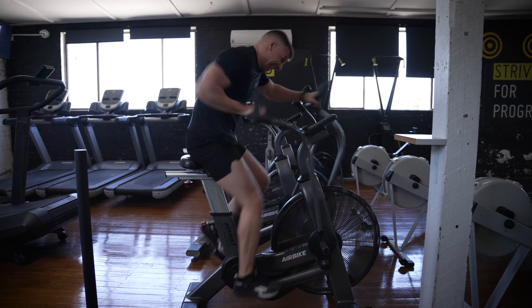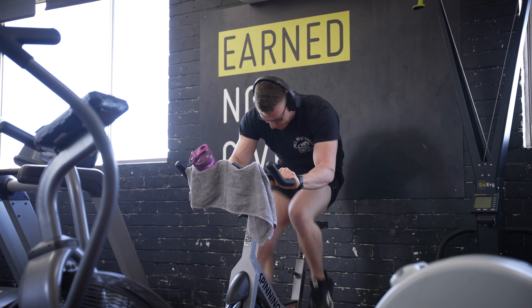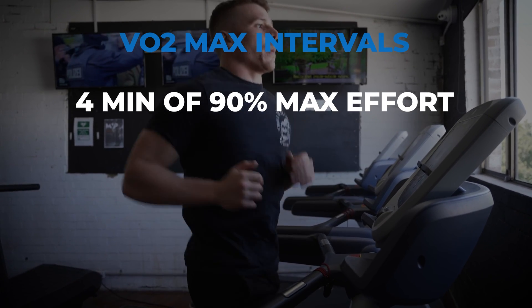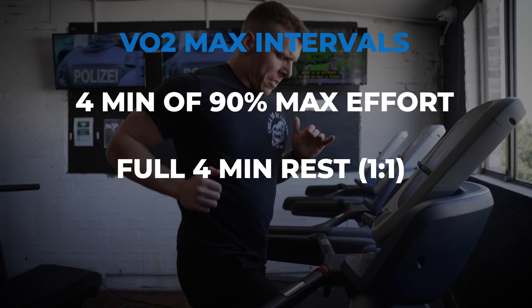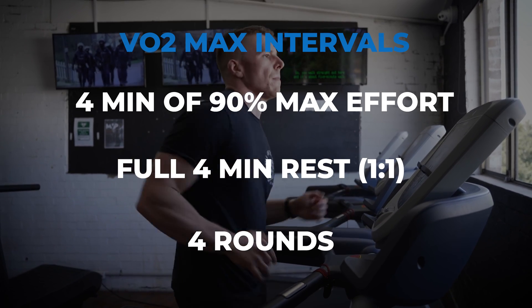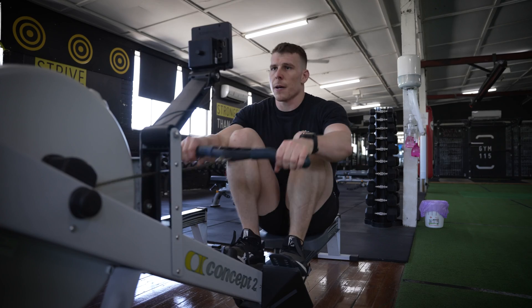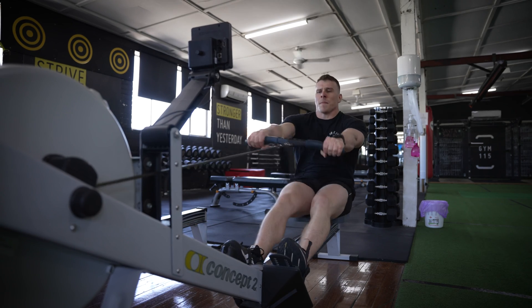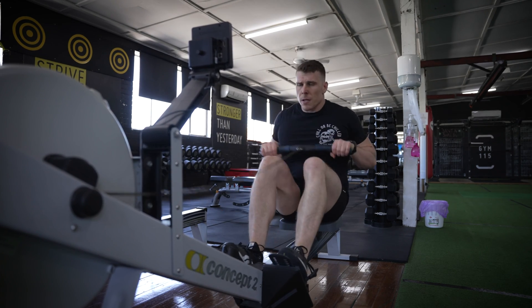Do two full sets of Tabata for a total of eight minutes. I prefer to do these sprints on the aerodyne bike, sprint treadmill, or stationary exercise bike. The second method is another form of interval training — four minutes at 90% of your maximum effort followed by a full four-minute rest, so your work-to-rest ratio is one to one. This ensures more or less full recovery between rounds. Do at least four rounds for a total of 16 minutes of work time. I like doing these on a treadmill or rowing machine. You know you're doing it correctly when you're counting down the seconds in that last minute — it should be very difficult but still achievable.